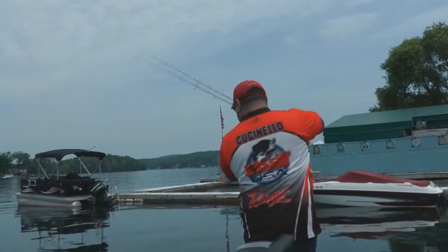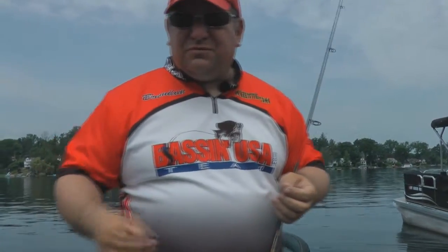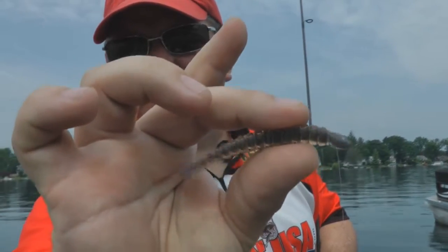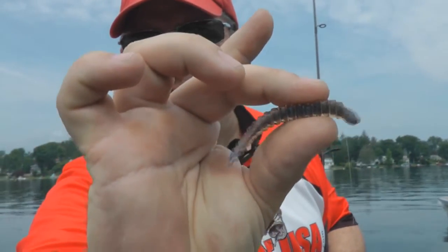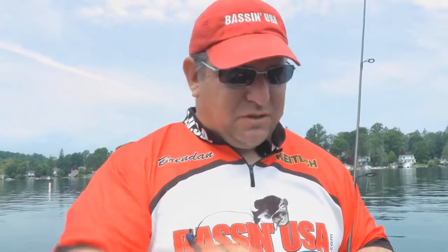Got a nice bass on it — Kytec leech again! So this is the Kytec leech. There are two ways you can rig this: you can rig it up on its side, or you can rig it on the flat, which gives you two very different looks. I personally like it up on its side — it keeps the bait making more of a side-to-side motion and looks more like a baitfish. When you put it sideways it wags a little more and looks more like a leech.